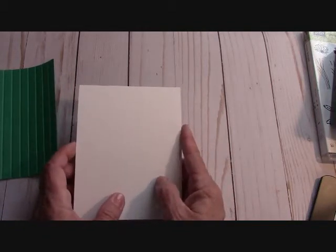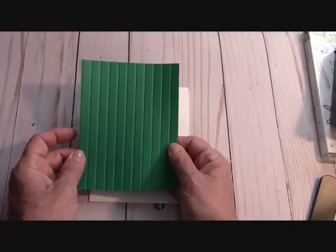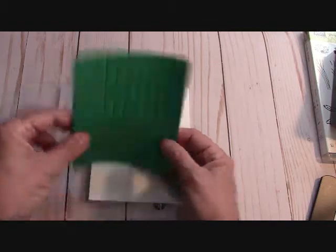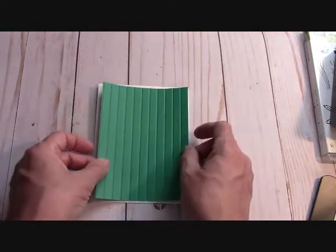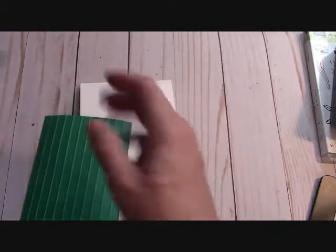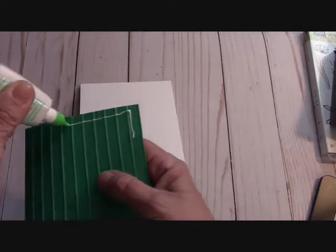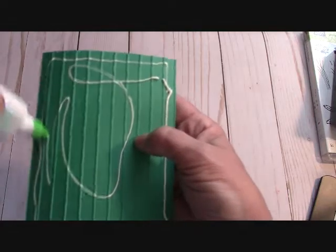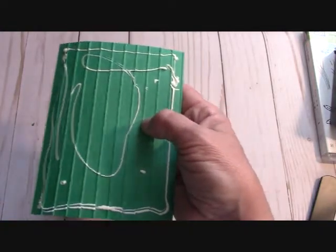We're starting with a Whisper White thick card base at 11 by 4¼, scored at 5½ so it opens like that. I've taken my Emerald Envy and ran it through my Big Shot with the striped embossing folder. You get a debossed side where the indentions are down, and an embossed side where they're popped up. I want to use this debossed side because I'm looking for a little bit of a farmhouse look — thinking of spring and working outside. With this being raised up, you want to use a liquid glue so it gets into all the cracks and crevices and adheres down to your card base.